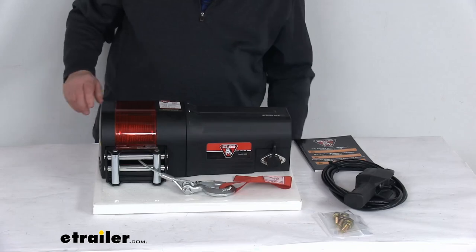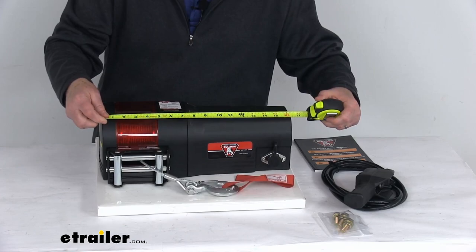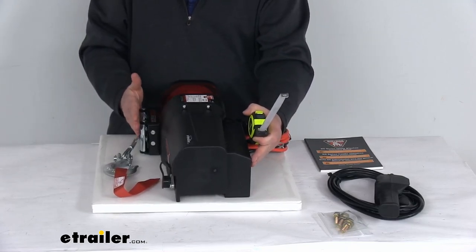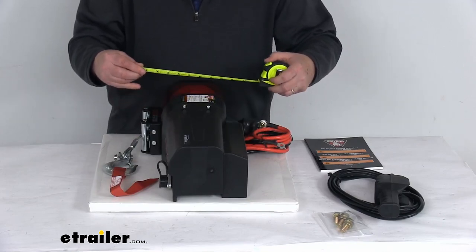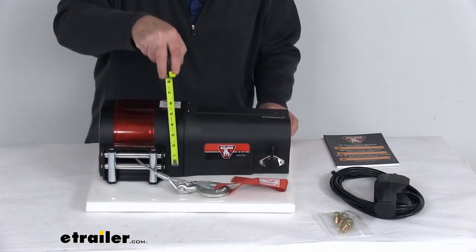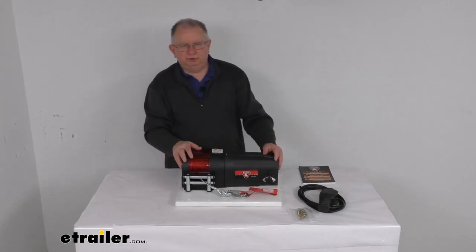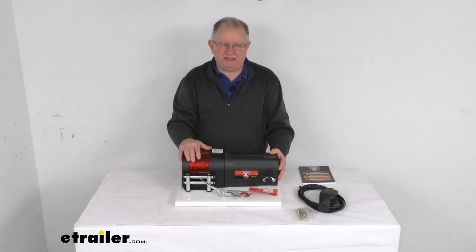A few dimensions: the overall length from one end to the other is right at 16 and a half inches. The width, measured from the back all the way to the front of the roller fairlead, is going to be about 9 inches at the widest part. And the height, if we rotate this back, is going to be right at about 6 inches tall. That should do it for the review on the Bulldog Wire Rope Utility Winch with the roller fairlead and a 2,500 pound capacity.